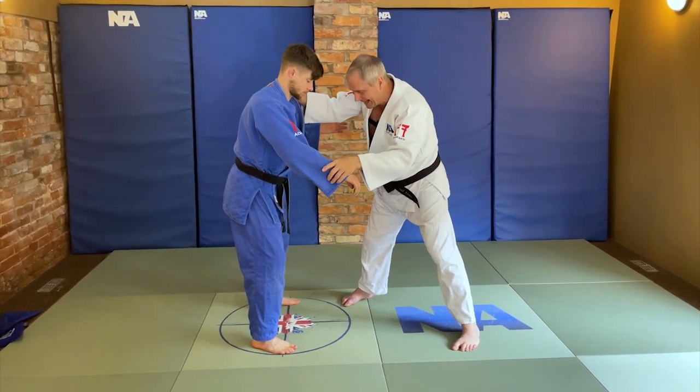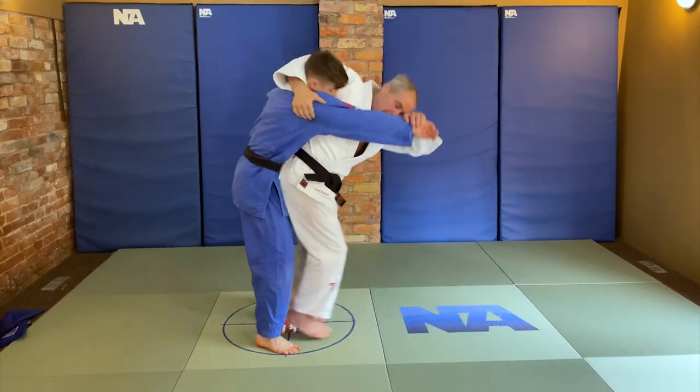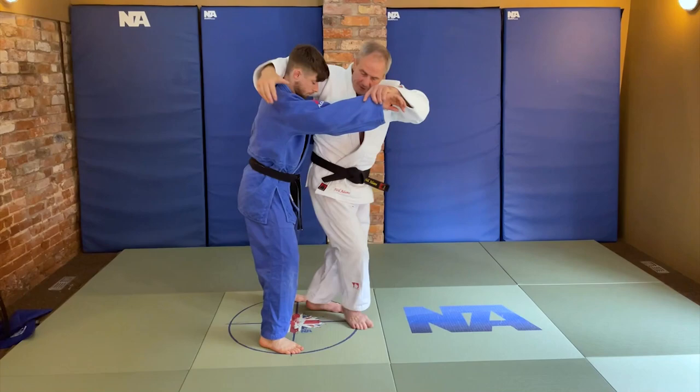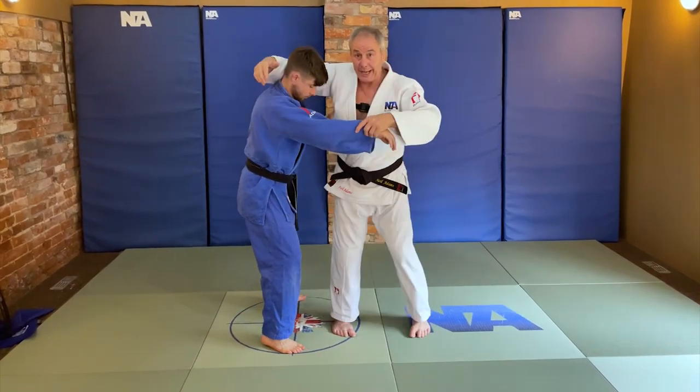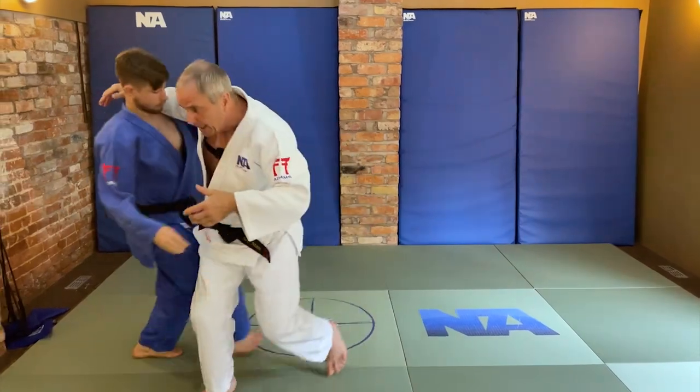Sometimes my legs will be in between my opponent's legs, or if they're not in between — if I can't get in between — then it might mean that I go on the outside of the legs.